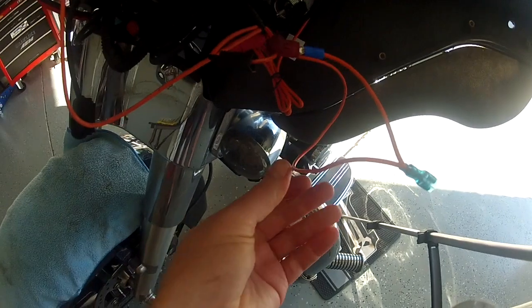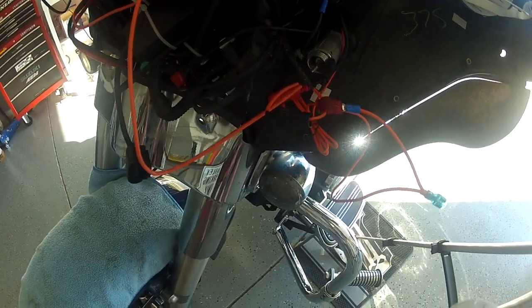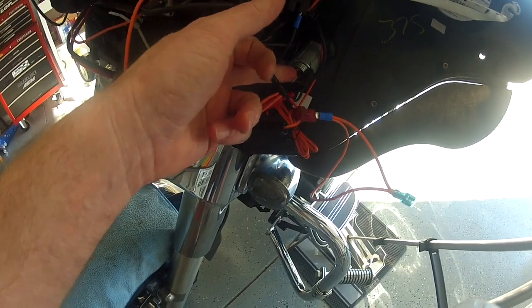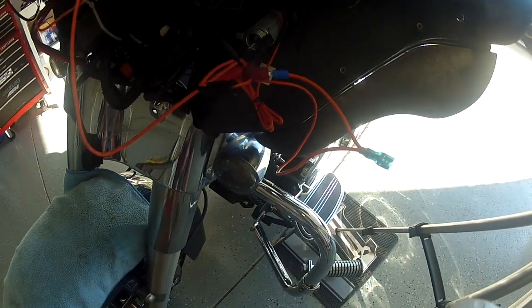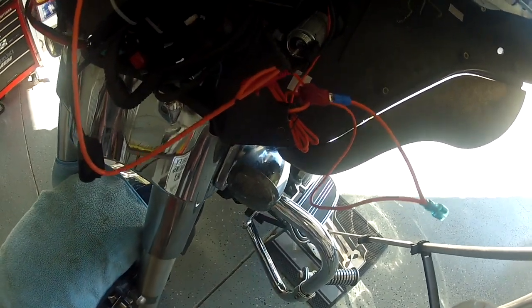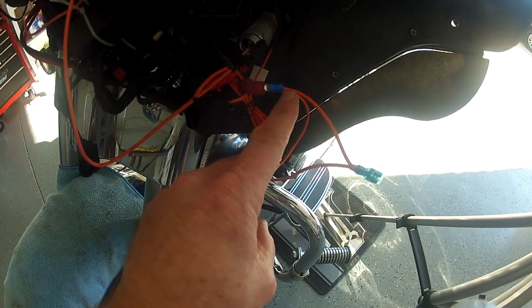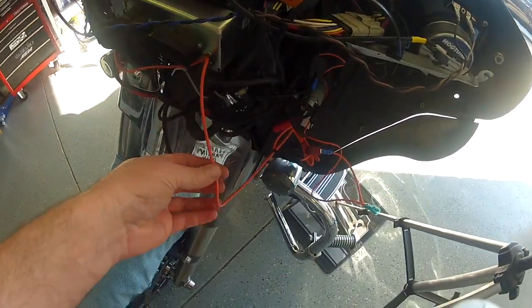What I ended up doing is — I had these wire taps — so I just left the Hogtunes speaker system hooked up to the cigarette lighter. If you don't have the Hogtunes speaker and amp, you don't have to worry about this — you can just plug straight into the cigarette lighter. Since I've already done that setup, I just got a wire tap, tapped in there, and plugged the existing lead from this new Bluetooth module directly into it to give it power. I'll probably put a piece of heat shrink over it just to further protect it, then zip-tie everything up out of the way so it's nice and neat.